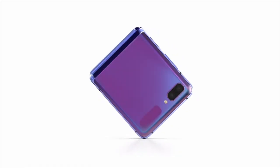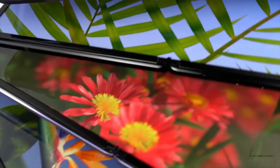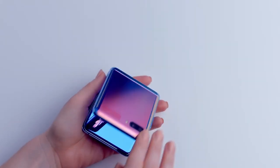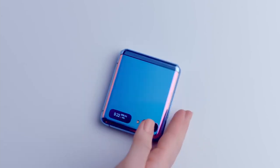Lay your eyes on the beautiful Galaxy Z Flip. Surprisingly compact, it easily fits into your palm and pocket. Watch how it unfolds to reveal a truly cinematic experience with the large Infinity Flex display. Open or closed, the Galaxy Z Flip feels good in your hand with a comfortable grip.